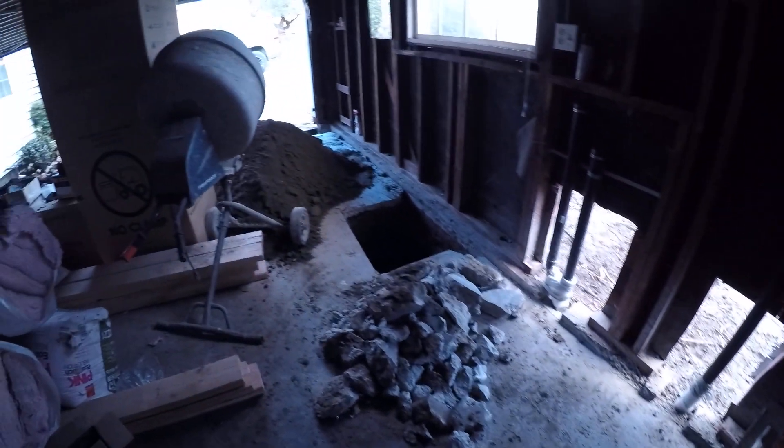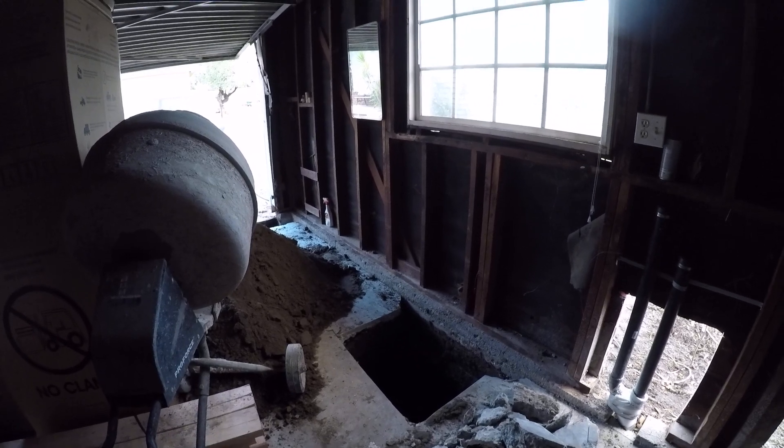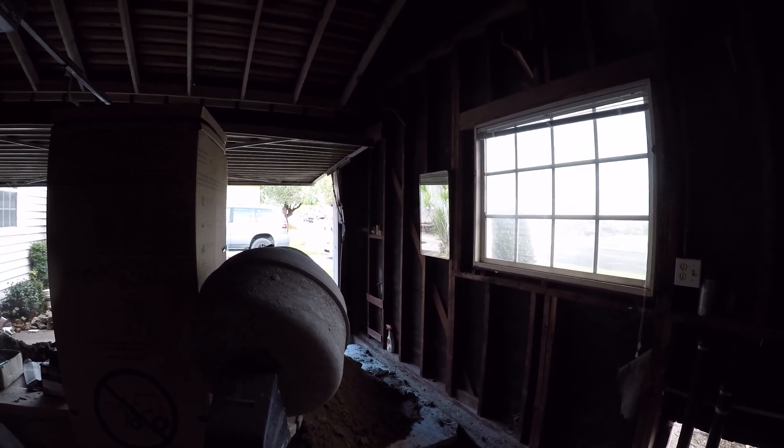One of the things I mentioned in a previous video is that I started the garage conversion construction one month before the plans were approved. Some of the corrections that came in caused me to make changes to the kitchen design, because some of the new beams put in to reinforce the structure were right in the middle of the kitchen window. I had to move the window six inches to the left, which caused me to reconfigure where the sink and shelves are, and I lost the pantry. Those were some of the risks of starting construction before the plans were fully approved.